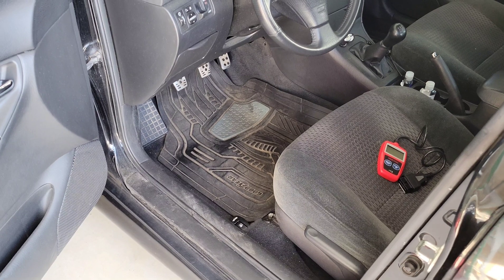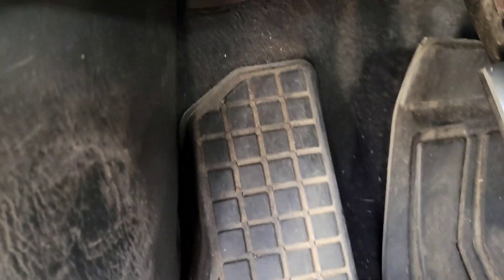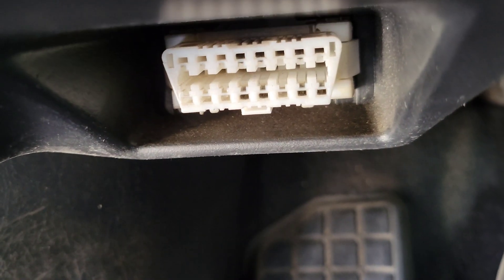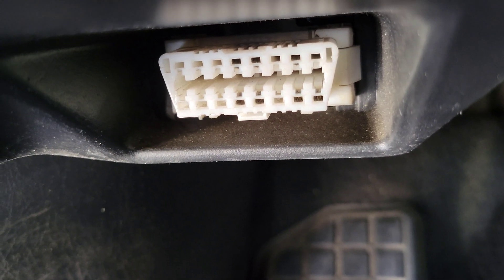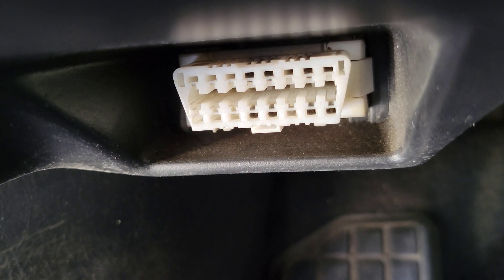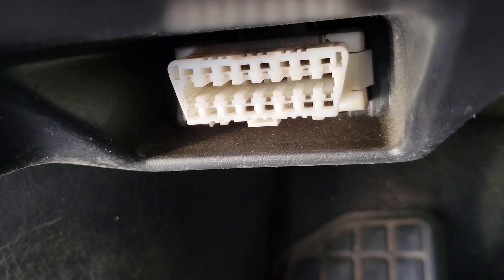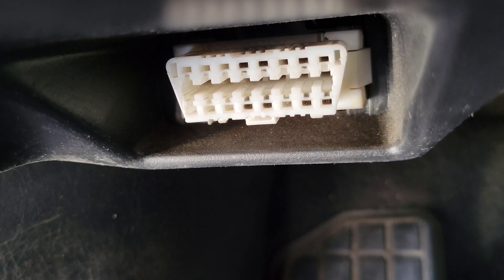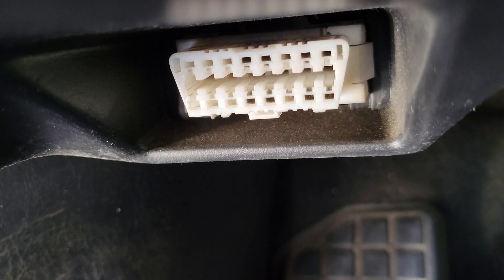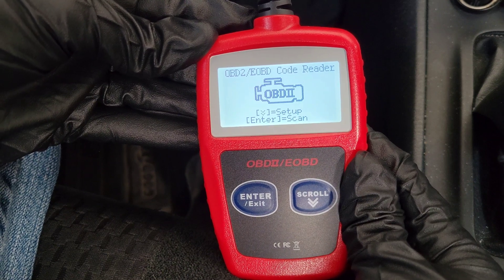Here's where the OBD2 port is on my 2006 Toyota Corolla — it's on the driver's side underneath the dash. Notice it's longer on the top than on the bottom and has angled sides, so make sure you hook up the OBD2 code reader the right way.